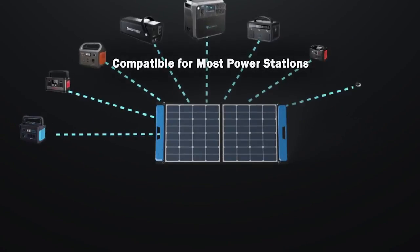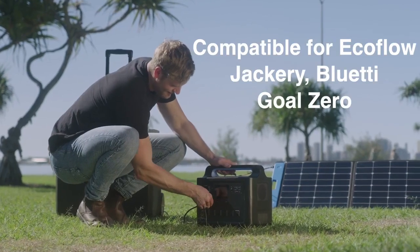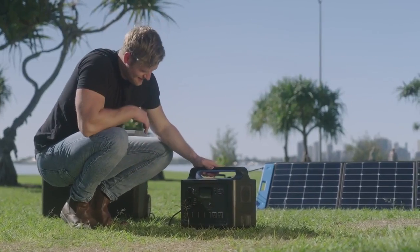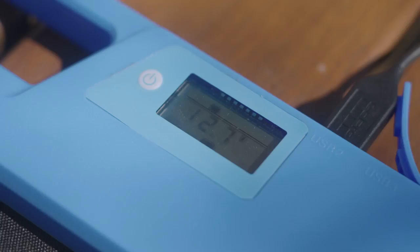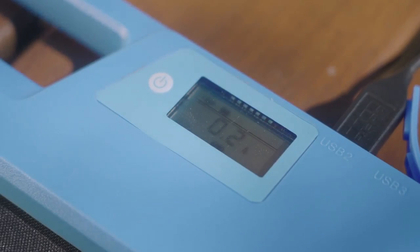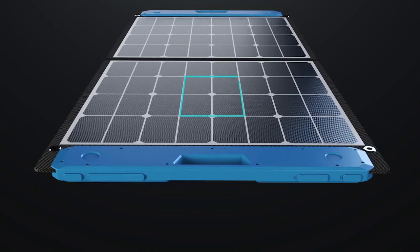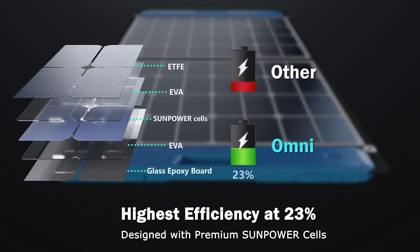Compatible brands include EcoPower, EcoFlow, Jackery, Goal Zero, Bluetti, and more. While conventional solar panels convert between 16 to 18 percent, the superior technology and advanced engineering of the Omni allows it to deliver a 23 percent high-efficiency conversion rate, making it a more efficient solar powered charger.